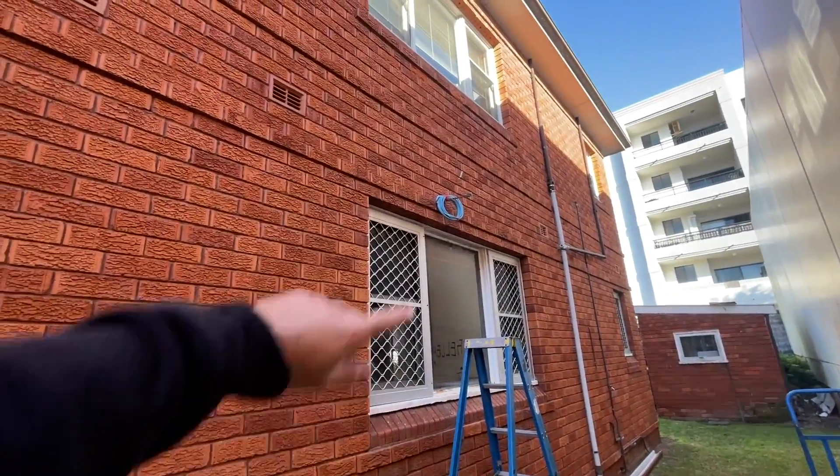Hey everyone, welcome back to another video. Today is an install day — I am installing a Daikin ductless mini split in an apartment. This apartment is empty, it's between tenants. I came here the other day to put the indoor unit up, just had a little bit of time, so I got that done. I'm back today to finish the job. If you like the video give it a thumbs up, and subscribe if you want to see more of this content.